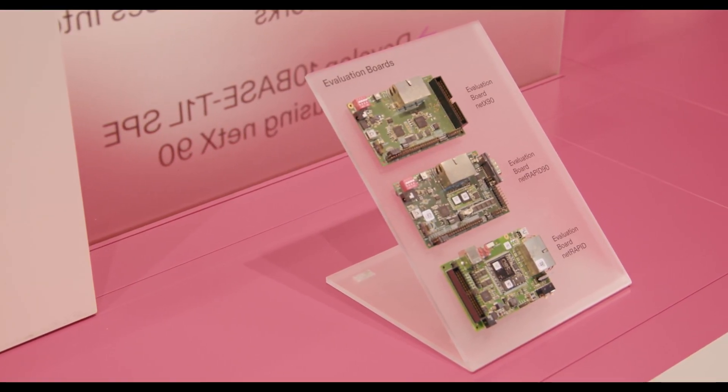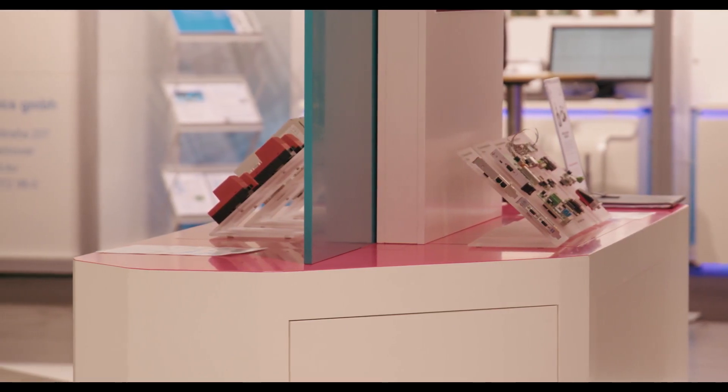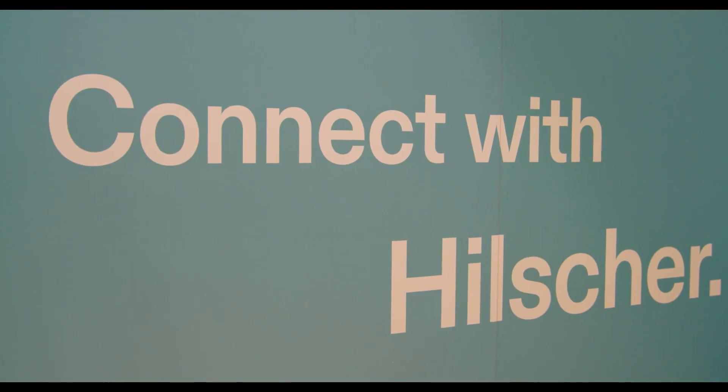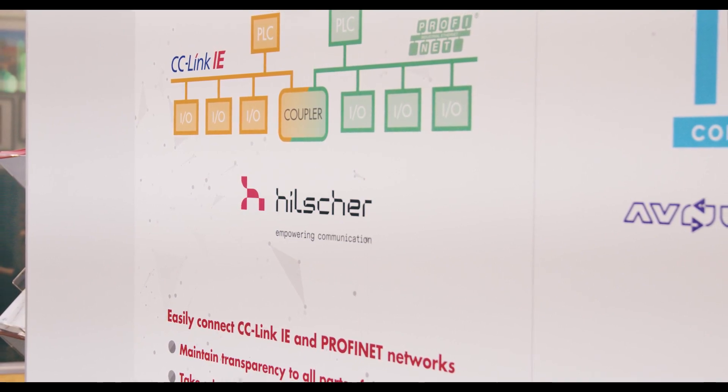ILTRA follows a platform strategy to offer customers the perfect fitting solution to their needs and their capabilities. There are customers who don't want to deal with their communication development, so NetRabbit 90 is the perfect solution. And there are customers who want to do a single chip design with their own application and peripherals in it, so NetX90 is the perfect solution for them.